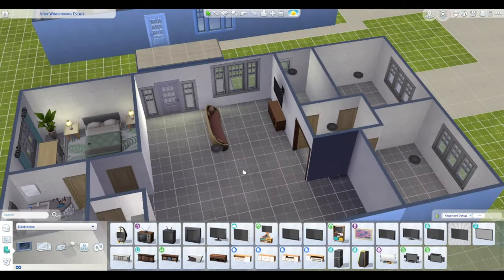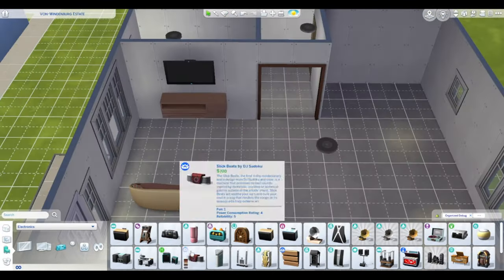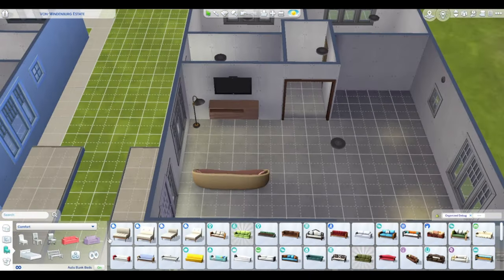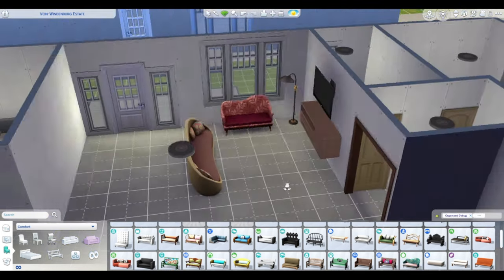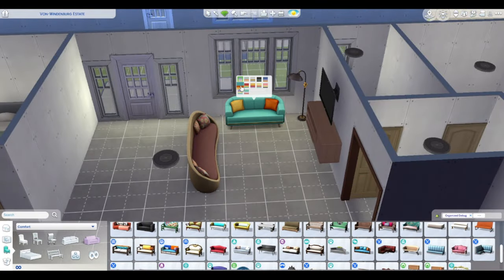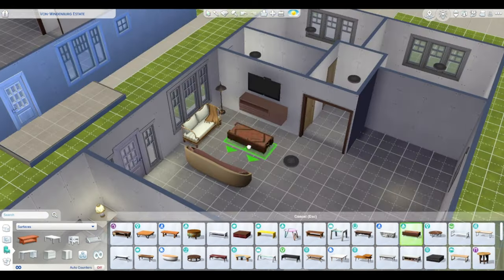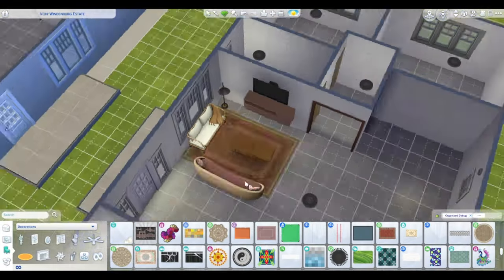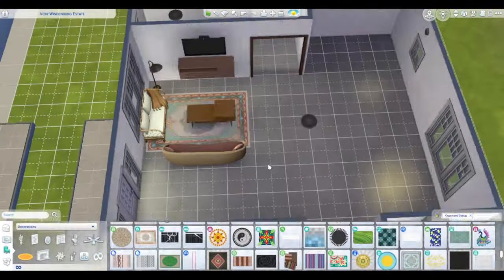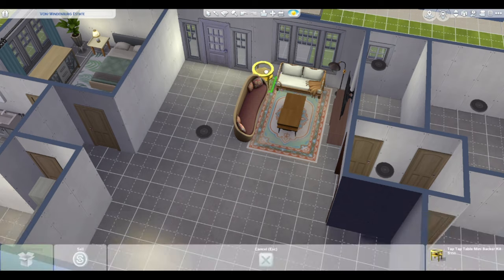My thought process with this build was: this is a manufactured home community where the company that manufactures the trailers created this community, put all of the same trailer in, and is now renting it out. That's kind of where I went from that. If you're going to play this with the For Rent pack as the landlord, you've bought this from the company, or maybe got a good deal on all these trailers. I'm going to use 'manufactured home' and 'trailer' interchangeably — there is a difference, but some manufactured homes are not mobile the way trailers with wheels under them are.